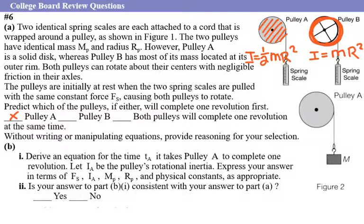The next question is: derive an equation for the time tA it takes pulley A to complete one revolution. Let iA be the pulley's rotational inertia. They usually don't give you this formula, so you don't have to memorize it. Express your answer in terms of fs (the force of the spring), iA (inertia of A), mass of the pulley, and rp (radius of the pulley), and physical constants as appropriate.